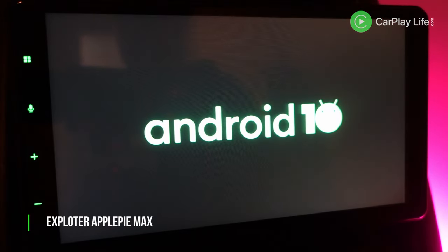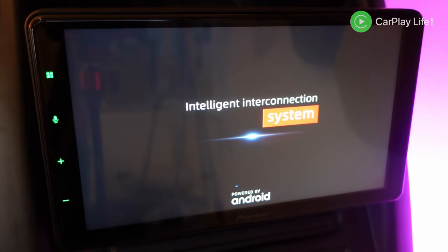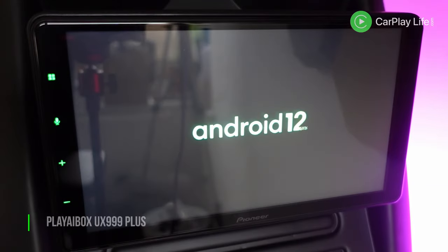Each AI box comes with a certain version of Android. All of my 11 finalists range from Android 9, which was released in 2018, to Android 12, which was released in 2021. So within three years there is a varying compatibility with apps as well as security, functionality and features between each version.